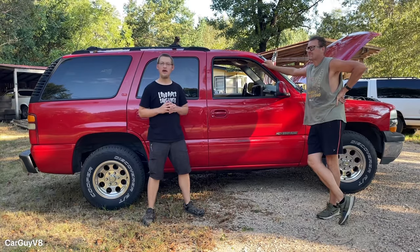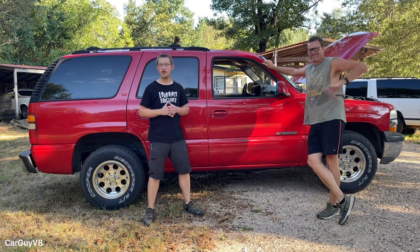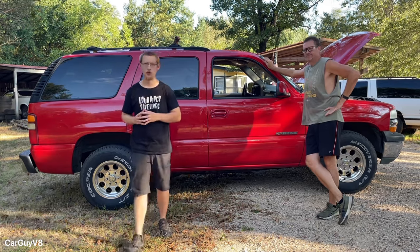Here to tell us the absolute best way to do a cheap LS swap is Clay. He's actually done this swap several times, so I'm going to step behind the camera and follow him around his 2002 Tahoe.